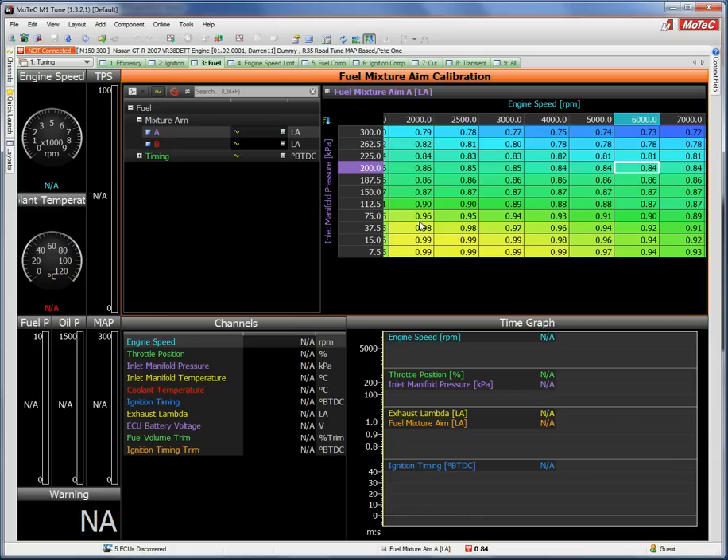A key difference from M800/M4 series ECUs is that the final injector pulse width calculation uses the fuel aim table directly. So if you change the lambda aim number, the actual mixture changes. For instance, changing 0.84 to 0.80 at 6,000 RPM and 200 kPa would make the mixture richer by 0.04 lambda. The idea is to enter the correct numbers for what you want to achieve.